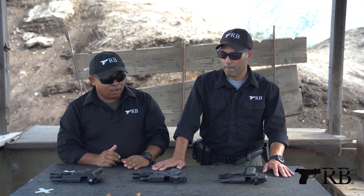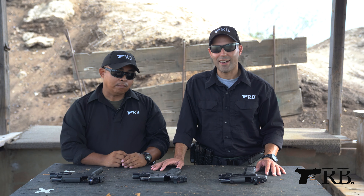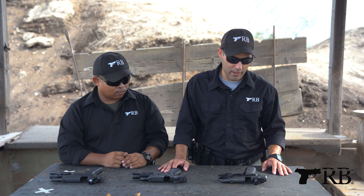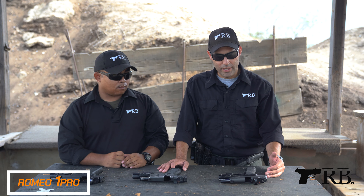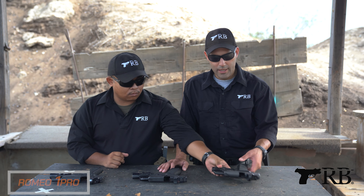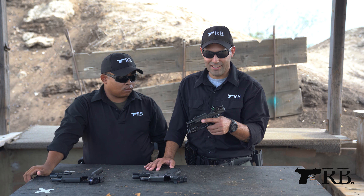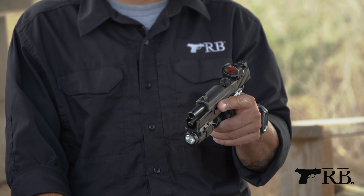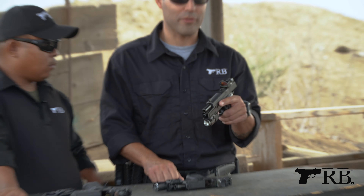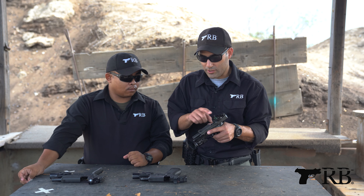I generally have not seen a Trijicon RMR crack the glass just by simply dropping it. Second to that would be the Romeo 1 Pro. I agree — having used their ACOGs and things like that, you can beat the tar out of them and they're not going to break. Now the second one here is the Sig Sauer Romeo 1 Pro, and that one is a different footprint. I would say it's the second most rugged of the three. I've been running this one for the last couple of years, I've beaten the snot out of this red dot. The gun has dropped, hit the ground, this has hit its housing, and the glass has not broken — just knock on wood.